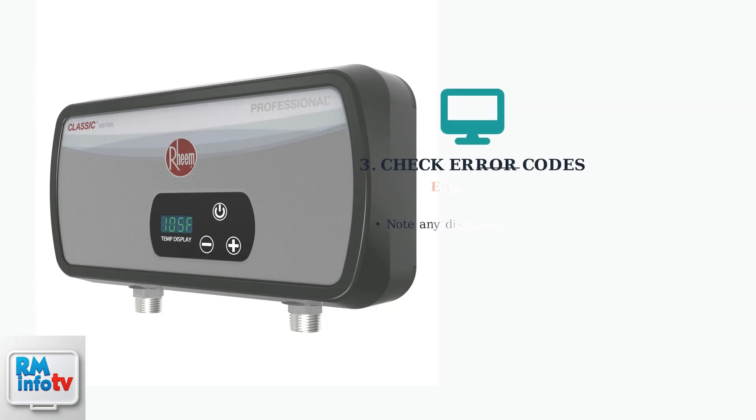Next, check the LED display for any error codes. These codes indicate specific problems that need attention and can guide your troubleshooting efforts.